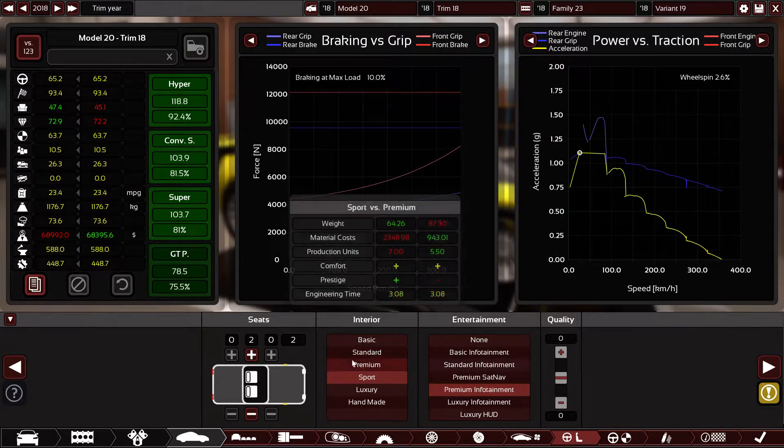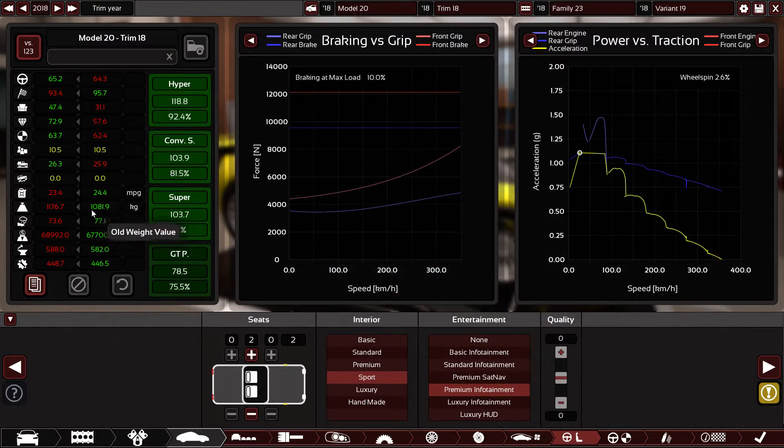Look at the difference — the car was 1,081 kilograms, now it's 1,178, nearly 100 kilograms of extra weight. Fuel economy dropped, safety increased, prestigious points increased significantly, and the car became more comfortable and drivable. It's worse on sport utility value but more fun overall. Moving on.